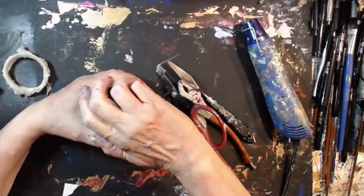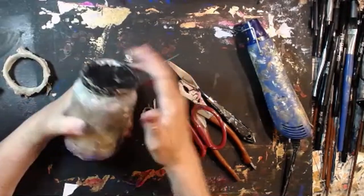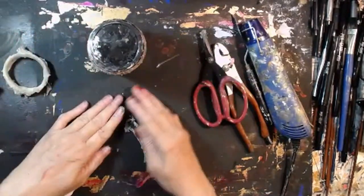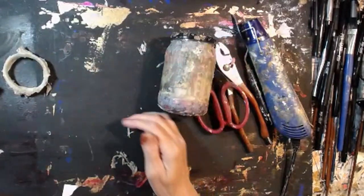That closes so easy now! Oh, I'm very happy with it. It's still my old friend — it's still my old friend.